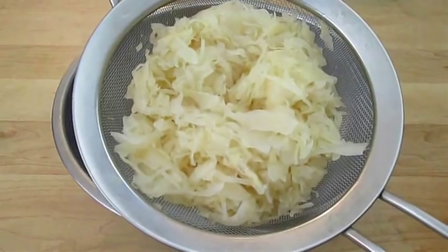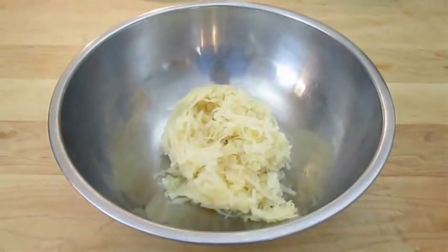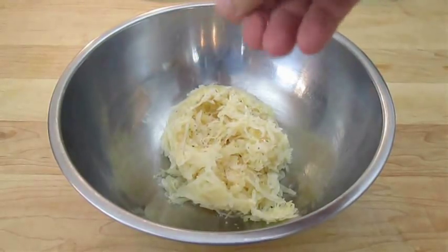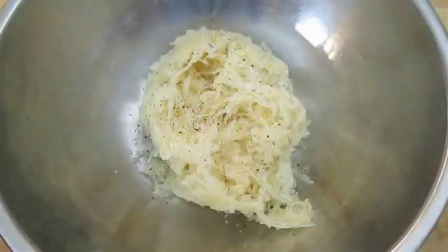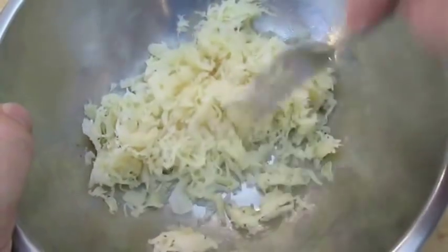Here I've got some strained sauerkraut. I've just taken it from a canned jar, so at this point it's ready to go. Just want to hit it with some salt and pepper, and we'll go ahead and stir that in.